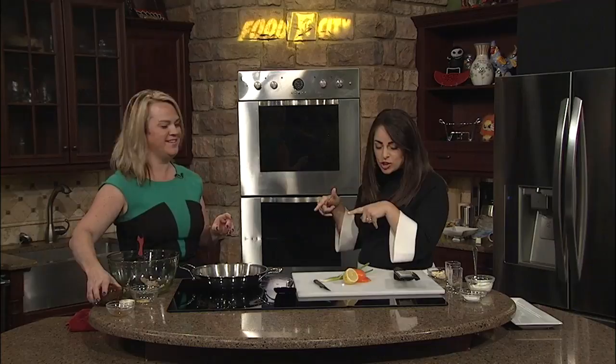We are back in the kitchen with Miss Christy Slaughter, and we are talking about crab. You just made the crab artichoke dip — smells fabulous, doesn't it? Smells so good. It's in the oven; we're baking it at 350 for about 15 minutes.